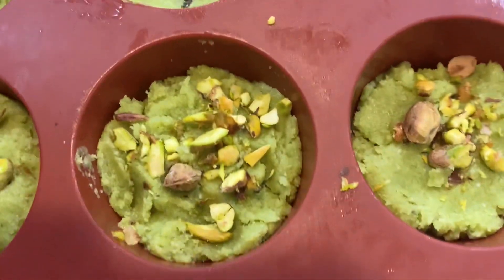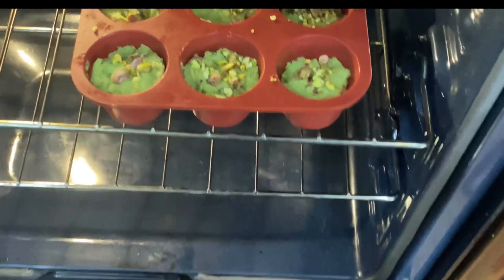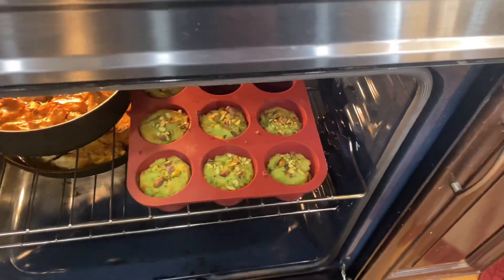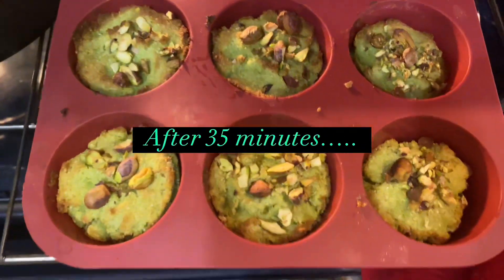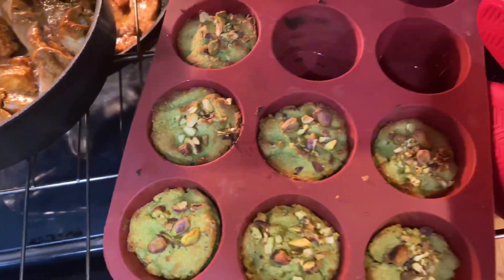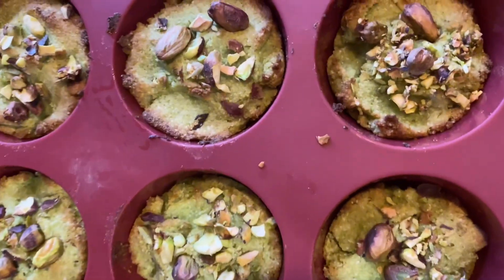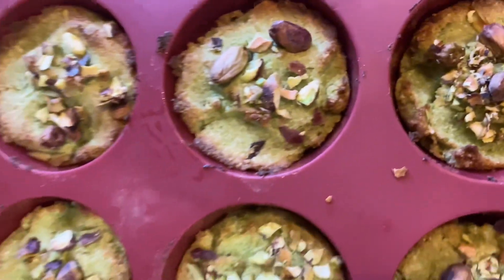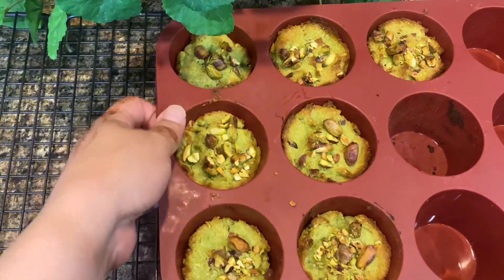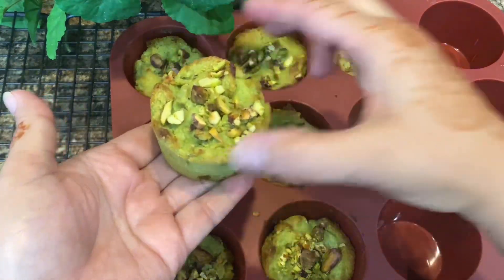Bake in a preheated oven at 350°F for 35 minutes. Muffins are ready — it took 35 minutes to bake and they turned out beautifully attractive and inviting. Let them rest for 20 minutes on the kitchen counter and cool down before transferring to a serving dish or storing in a container. For removing from the silicone tray, just push from the bottom of the cup and the muffins easily pop out.